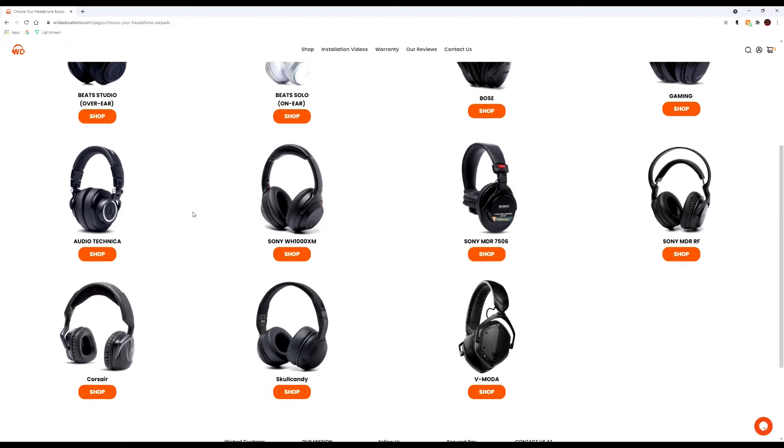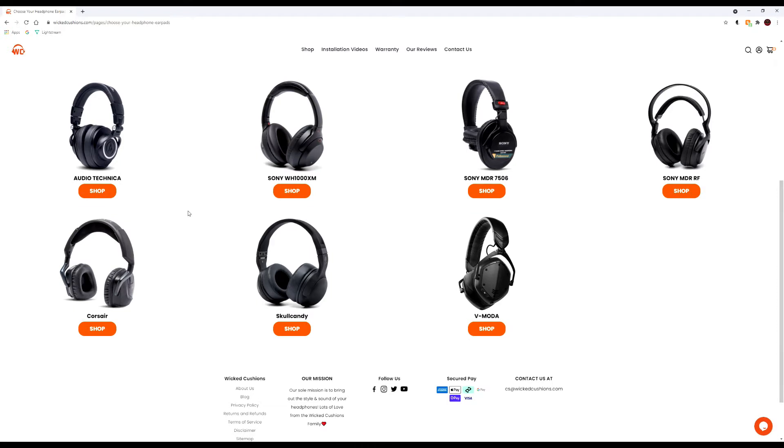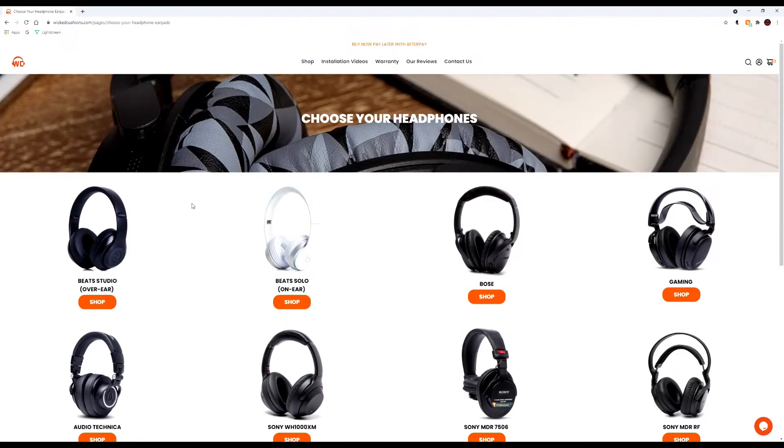Today we're going to show you what comes in the bag, and we're going to do an install and show you how these get installed. If you've been watching my live streams for the last few weeks, you probably would have noticed that I had replaced these a while back — about a month ago I put these on. So I've been giving them a good test run, seeing how these feel and basically giving my opinions on them. Today is going to be that review.